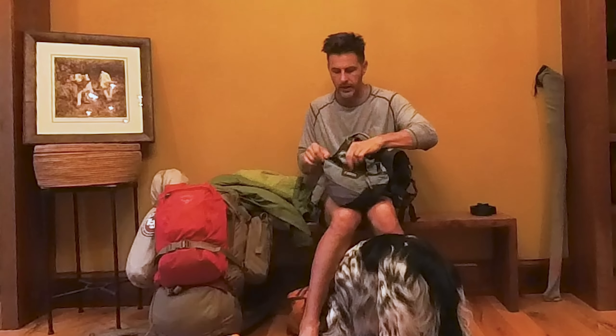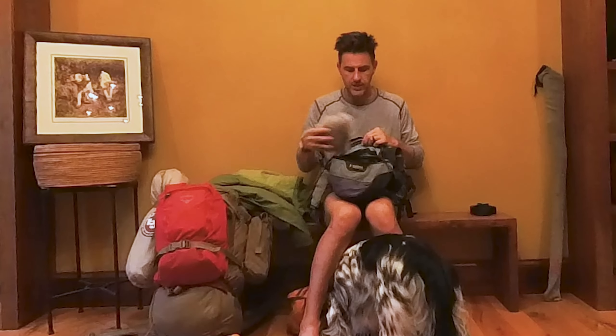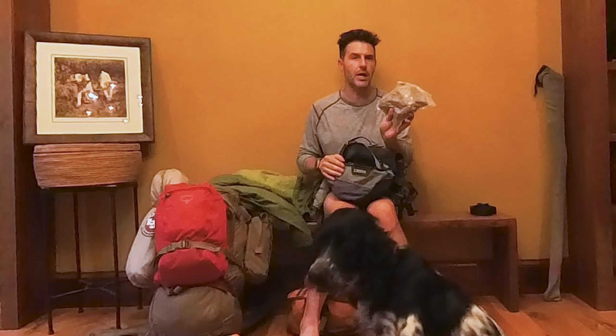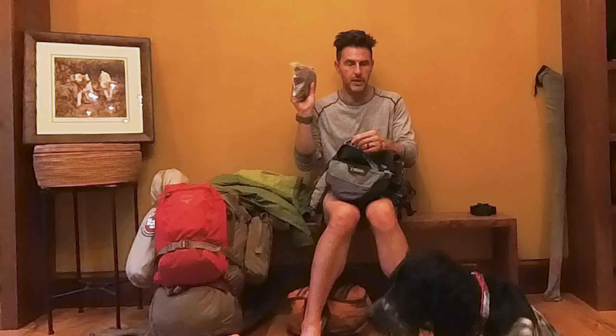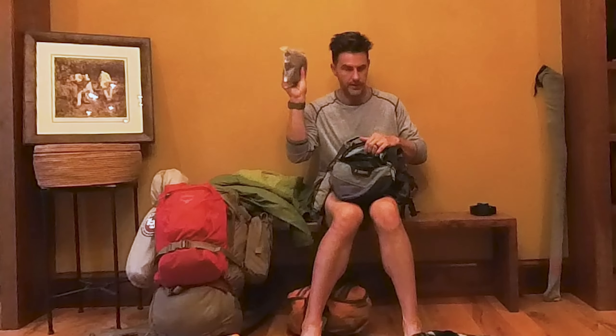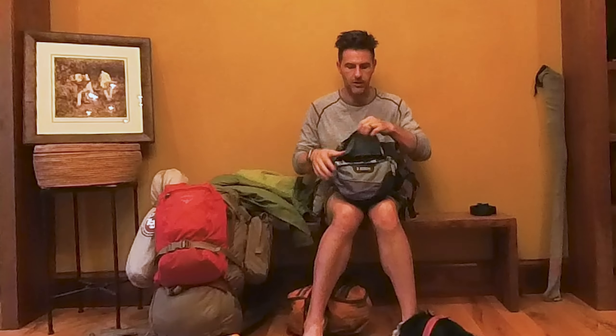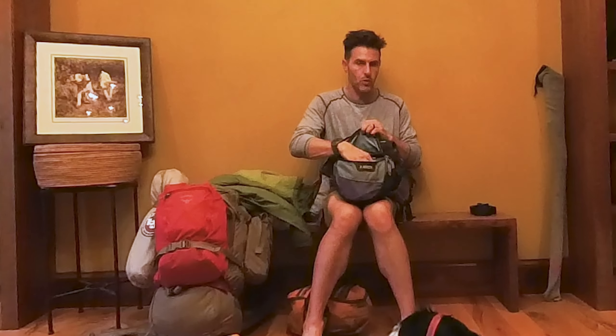Learned my lesson and now I'm going back to the Ruffwear packs. I've had these for a while — I got the first generation and also have the second generation. These are pretty beat up because I've used them a lot; these dogs have carried loads to a lot of different places, which is why I originally tried a different pack. This is the first generation — they made some upgrades, added some exterior pockets.